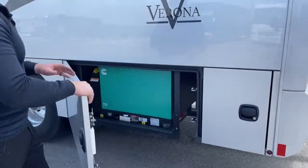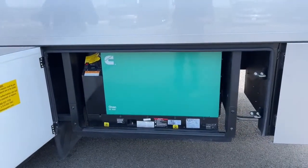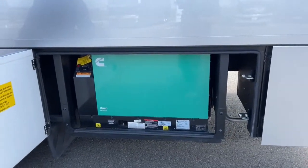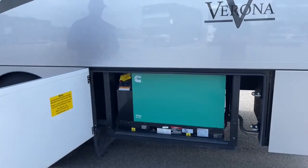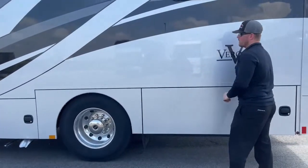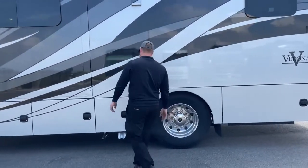In front of that, we've got the Cummins Onan Quiet Diesel 8,000-watt generator. This is a used coach — this generator has 154 hours on it. That generator will pull its diesel fuel directly from the fuel tank.